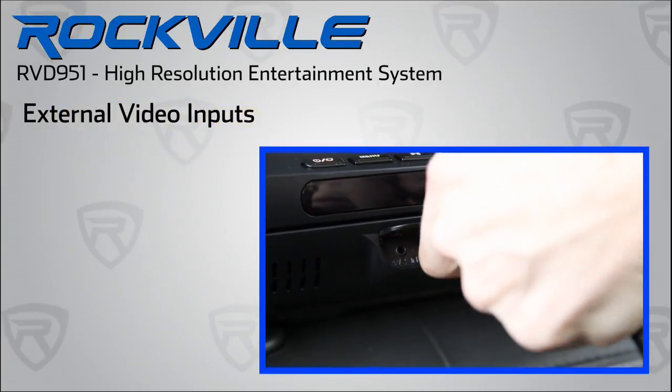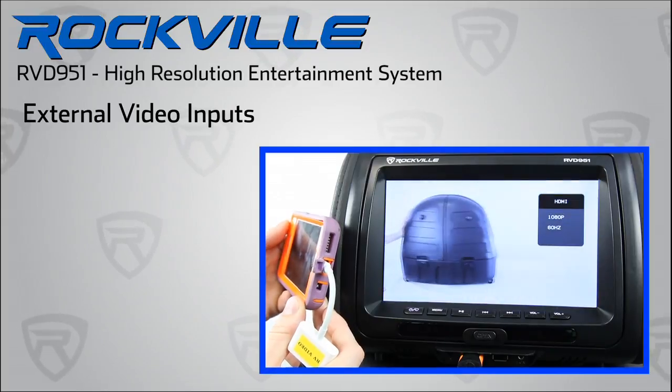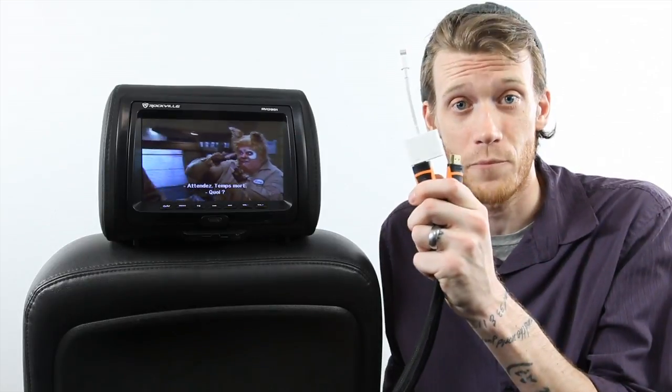There's also an HDMI input to hook up any HD device for playback, like an iPhone or a PlayStation 4. I just showed you how to hook up an HDMI input to this unit, but I want to show you how versatile it actually is. If you have the proper connection device and an HDMI cord, you can plug it into this unit right here.